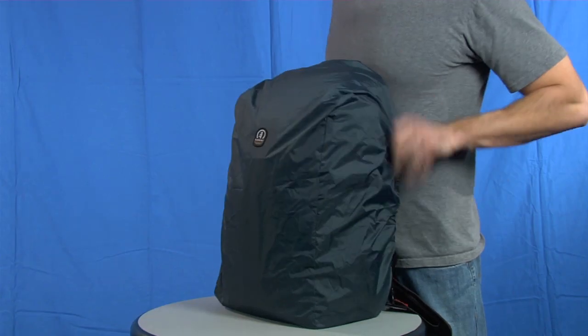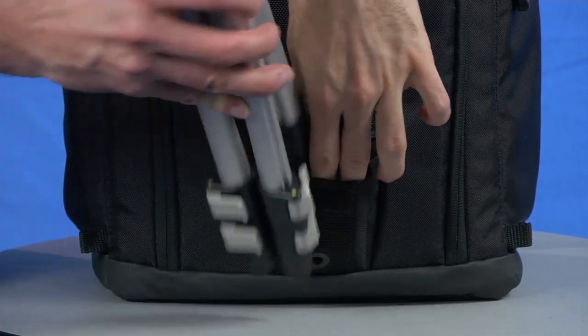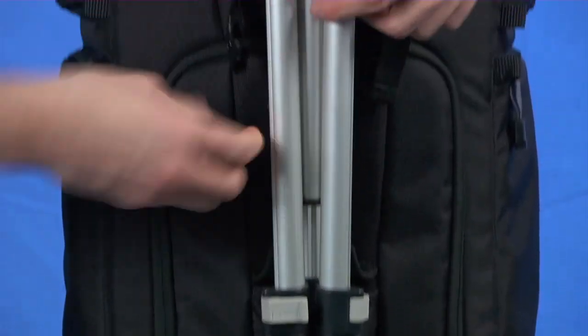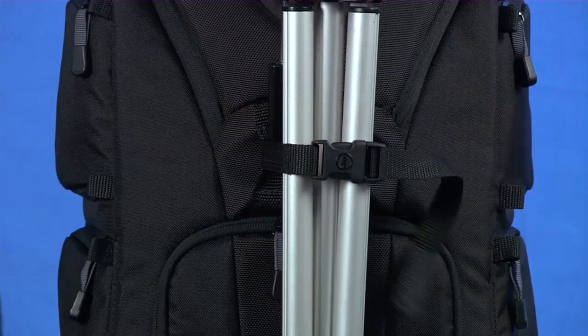To use the rain cover, just pull it out of its case and slip it over the pack. The front of the Evolution 8 features Tamrac's quick clip tripod attachment system with a tripod foot pocket, allowing a compact tripod to be carried centered and balanced on the pack.